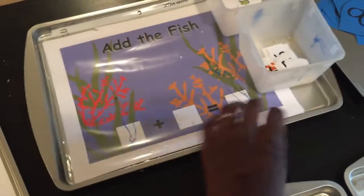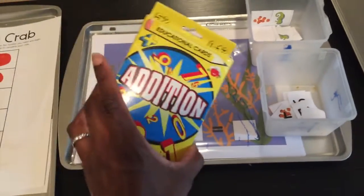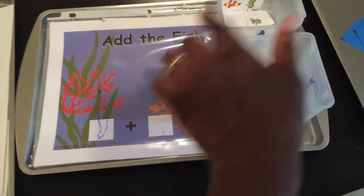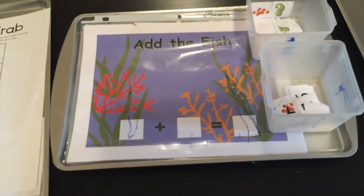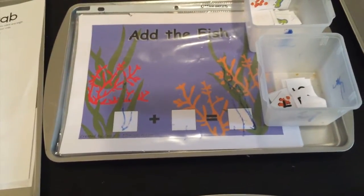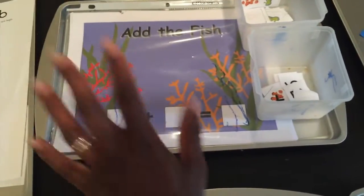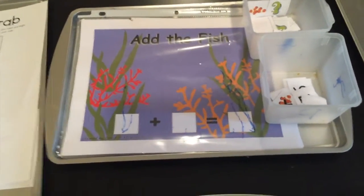Add the Fish is a little fish tank activity that comes with fish pieces and number cards. I paired it with addition cards: I'd put out a card that said two plus five, and my three-year-old would place two fish, get the number two, then place five more fish, get the number five, add all the fish together, and find the number seven. You can also use goldfish crackers, which I plan to do this week — they can eat them at the end! The printable also comes with subtraction and greater than/less than sheets. For subtraction, they can eat the fish being subtracted and then find the answer.